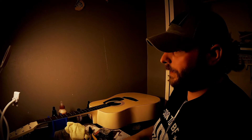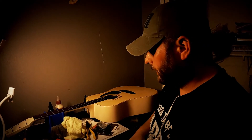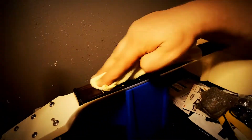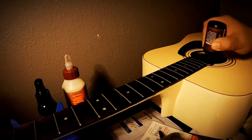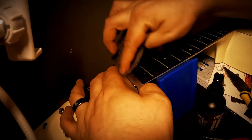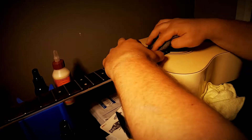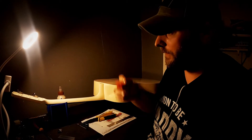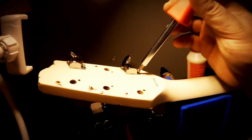I got her all cleaned up and she looks a lot better. Now I'm going to condition the fretboard and polish the frets, and then we're gonna get to the repairs. Okay, fretboard is polished. Now to polish the frets. Now that I got the fretboard all polished and everything cleaned up, I'm gonna go ahead and take off what is left of the tuning keys — they've all pretty much fallen out on their own except for these two, so I'm gonna take these screws out and remove the tuning keys.